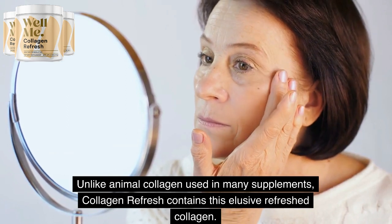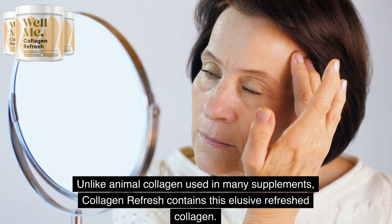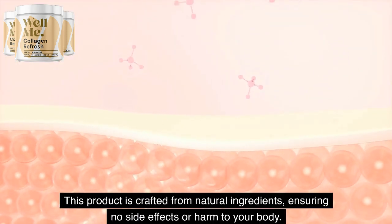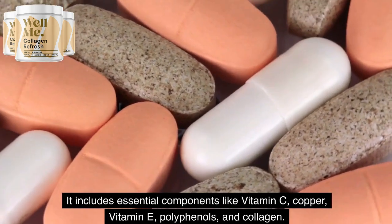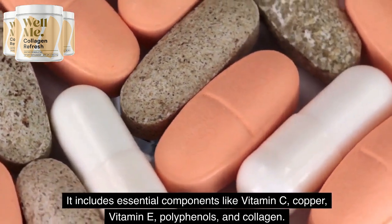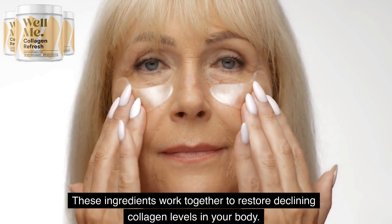Unlike animal collagen used in many supplements, Collagen Refresh contains this elusive refreshed collagen. This product is crafted from natural ingredients, ensuring no side effects or harm to your body. It includes essential components like vitamin C, copper, vitamin E, polyphenols, and collagen. These ingredients work together to restore declining collagen levels in your body.